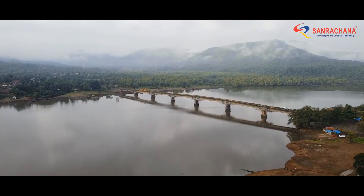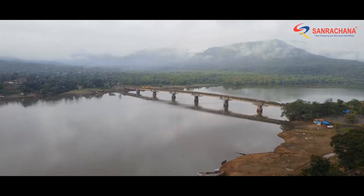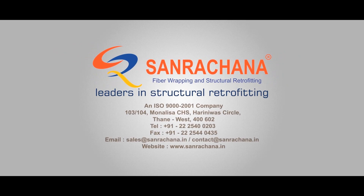Reducing a two-hour-long journey from one village to another to just five minutes. Sunrachna — Leaders in Structural Retrofitting.